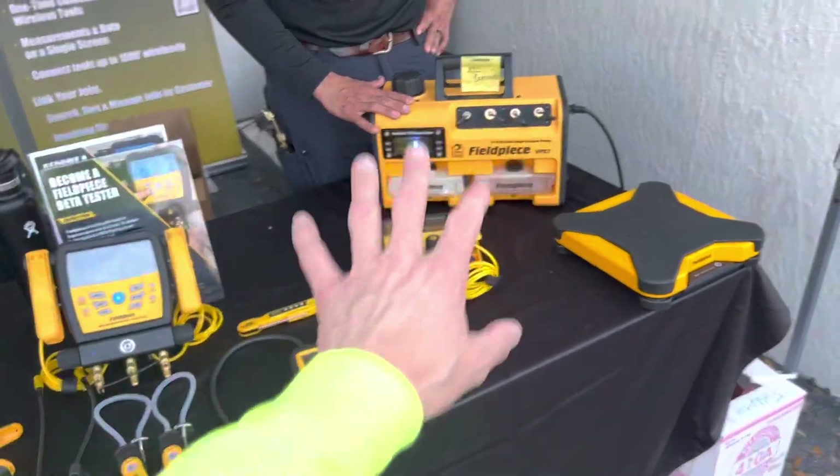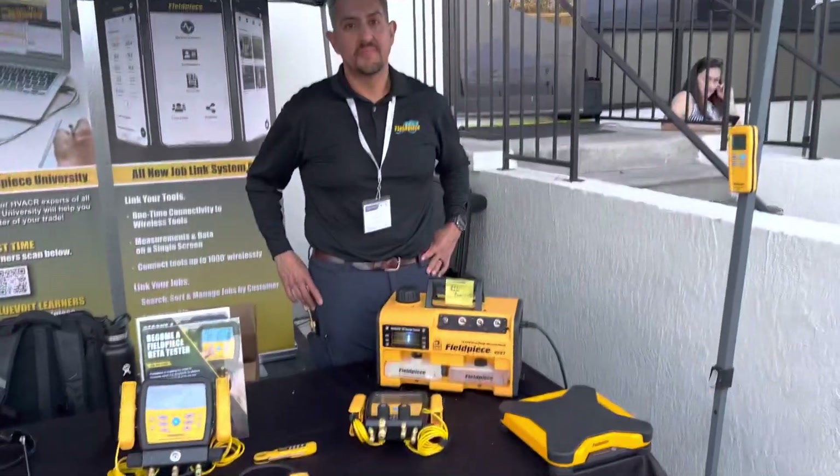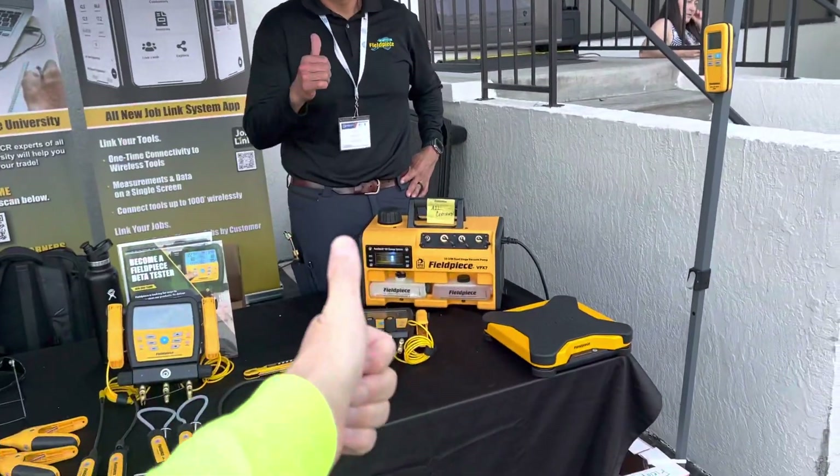Field Piece has you covered. Thank you very much. We'll catch you later. See you guys.